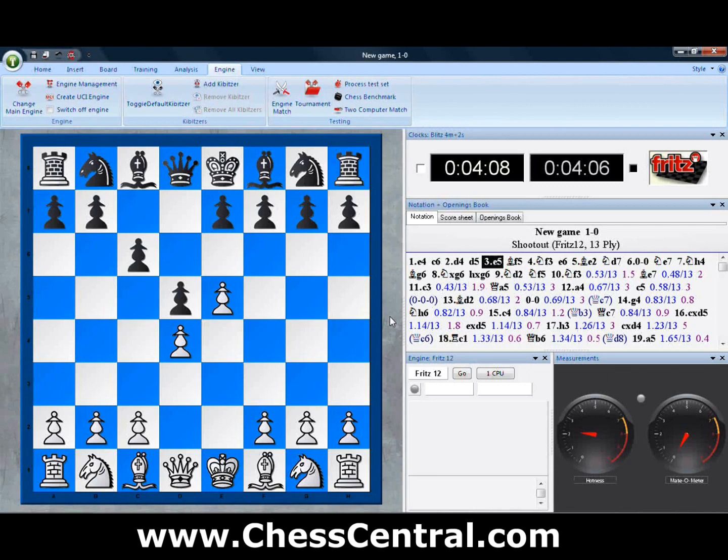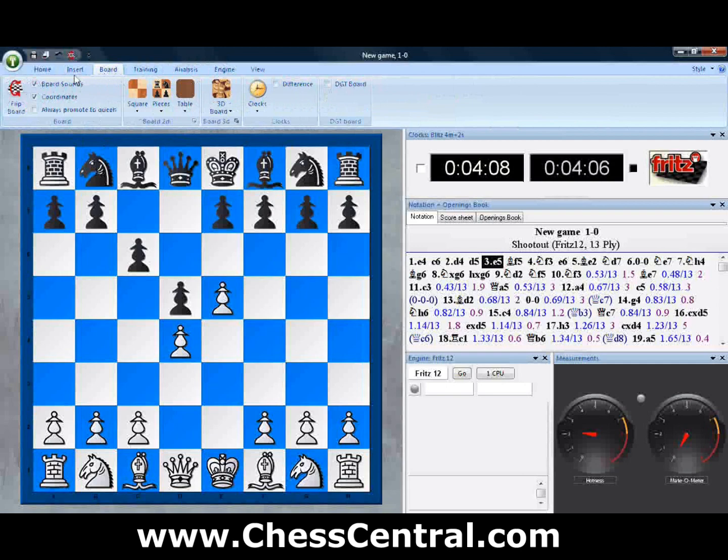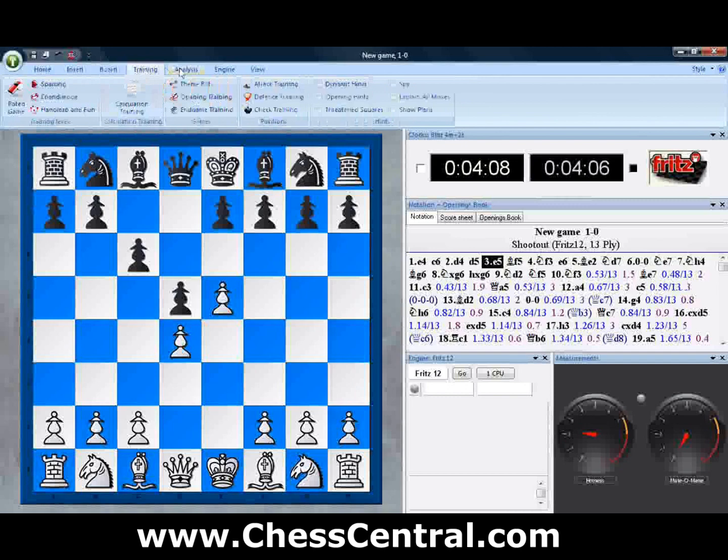This is the new Fritz 12 brought to you by Chess Central, programmed by ChessBase. As you can tell, if you're familiar with older versions of Fritz, this program has been completely redesigned. The look is totally different. All the menu items have been redone so that all of your most commonly used commands are within easy reach. No more drilling down through multiple menus to get to where you want to be.